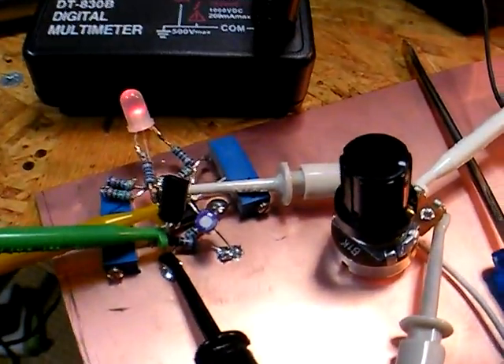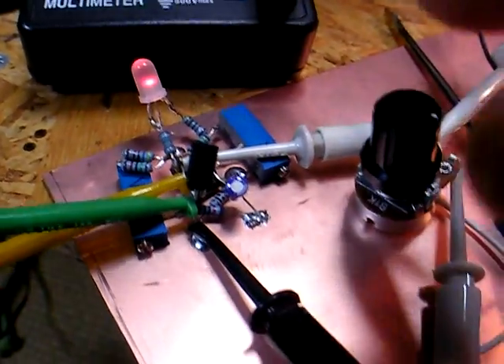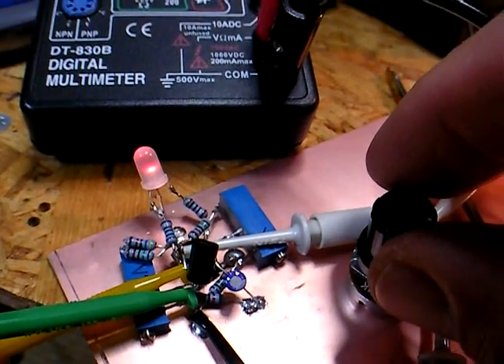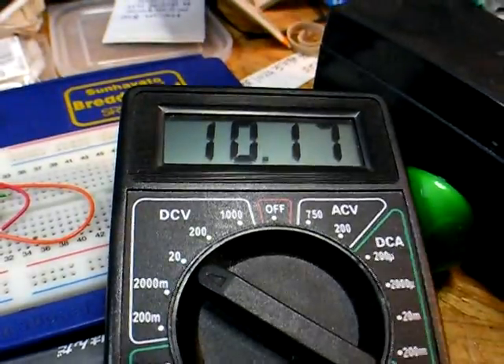It uses a 386 dual op amp. This is built ugly style, and I've got a little variable — a 1K variable resistor here, just so I can get a different voltage off this cell here.